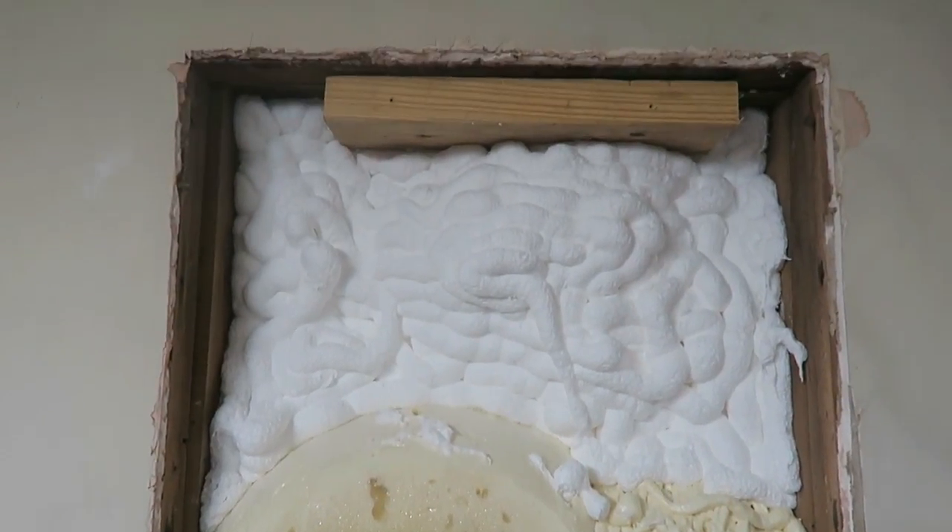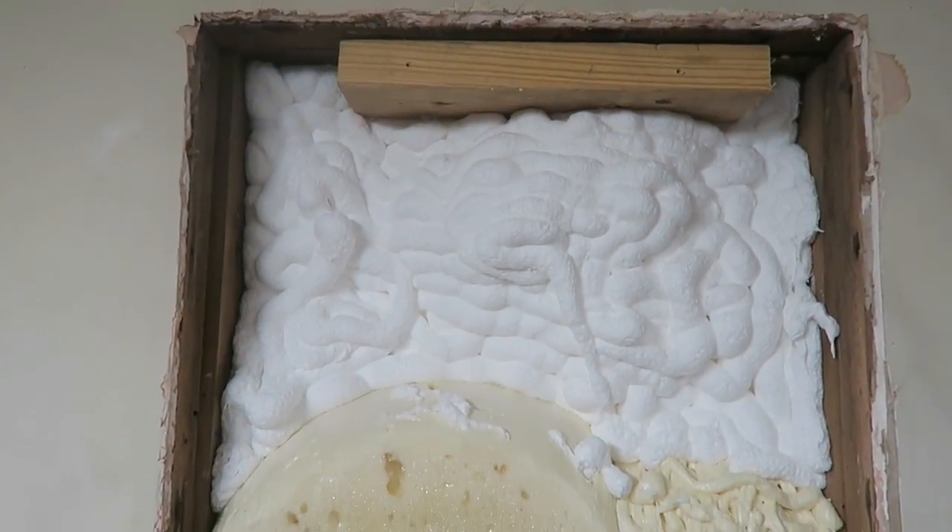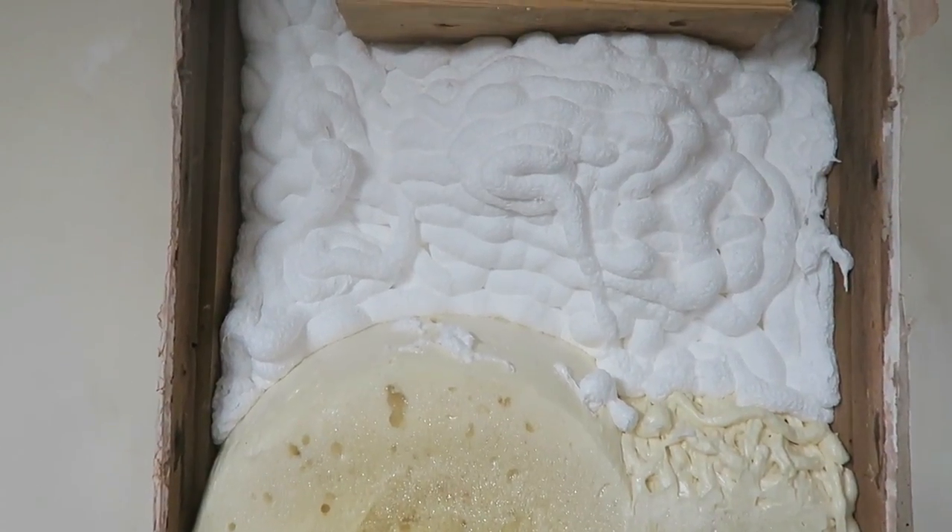Here's what one more can looks like in here. Filled that top pretty good. I went a little bit slower this time and it seemed to work better — a little bit better coverage.